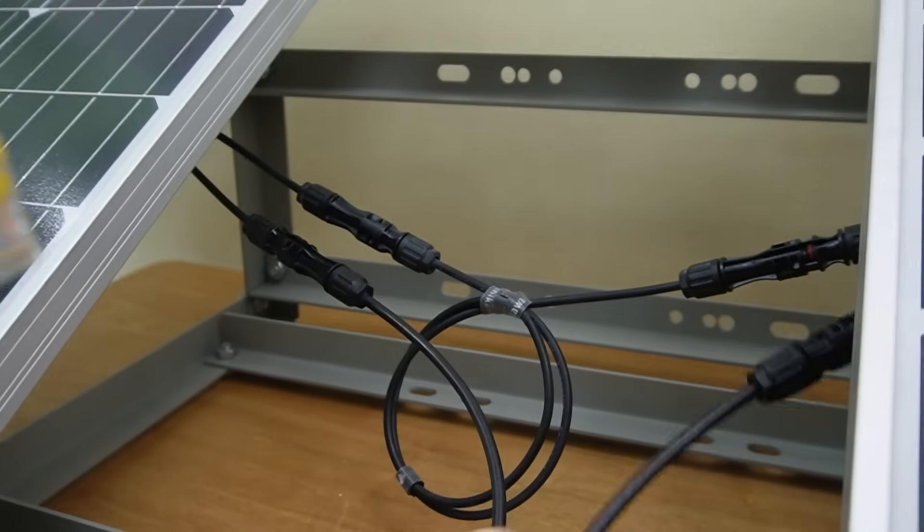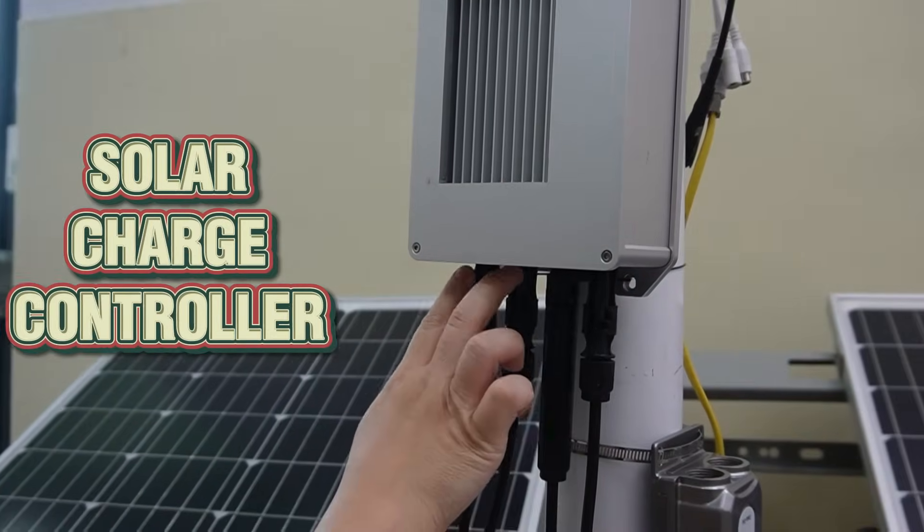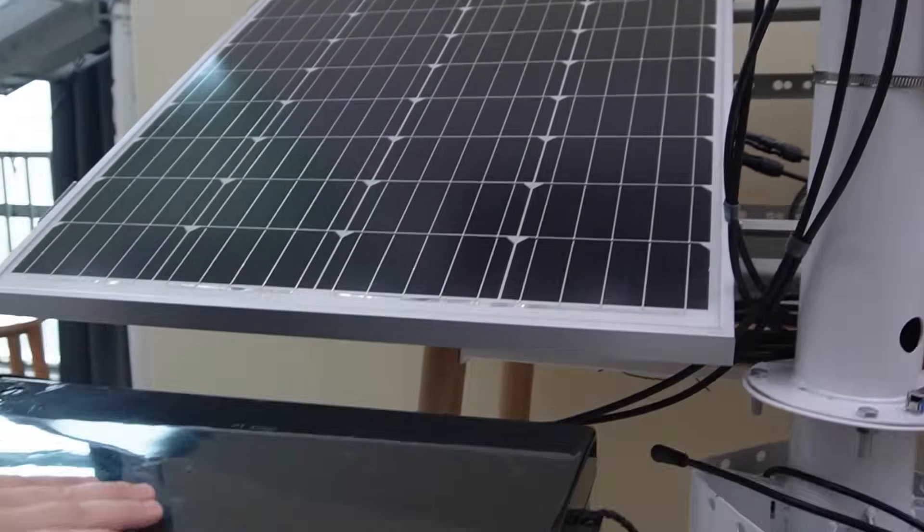Just connect it directly to our 24-volt charge controller here. Then we can connect to the batteries to store energy.